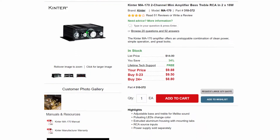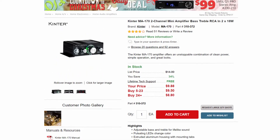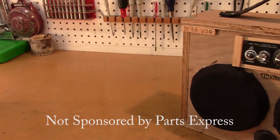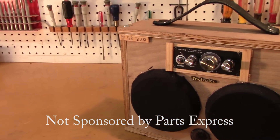I did some looking on the internet and I found this. I thought it looks pretty cheap, but worst case scenario I'm out 10 bucks, so I bought it. The thing works super well. I've actually purchased a couple more of these little amps for other small projects I've done.